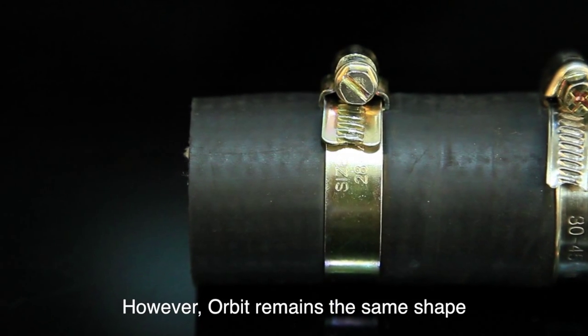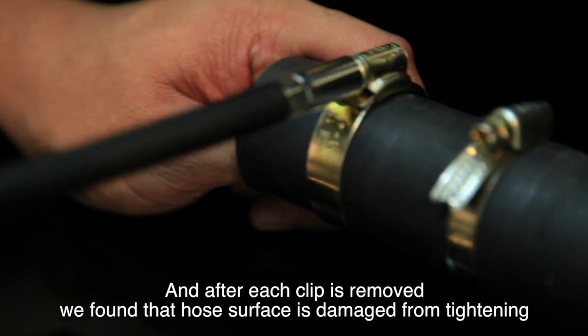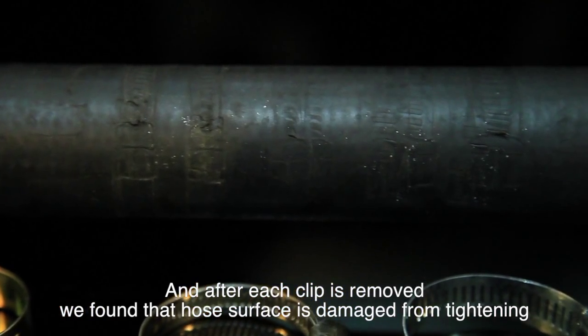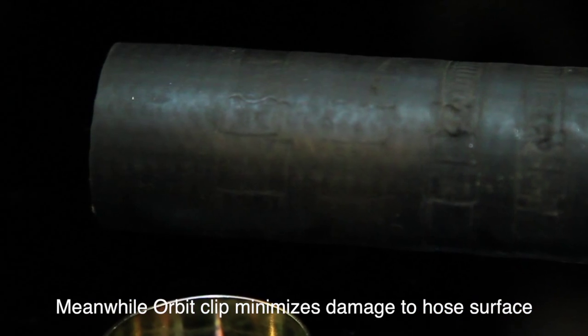However, Orbit remains the same shape. And after each clip is removed, we found that the hose surface is damaged from tightening with the other clips. Meanwhile, Orbit clip minimizes damage to the hose surface.